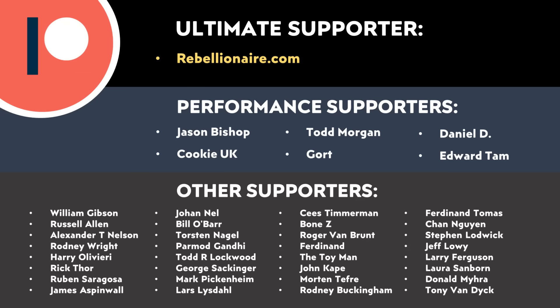Thank you to all of those who support me through Patreon — your support makes a big difference and really does help make these videos possible. If you'd like to find out more about how you can support my work through Patreon, I'll put a link in the video description. Thank you so much.